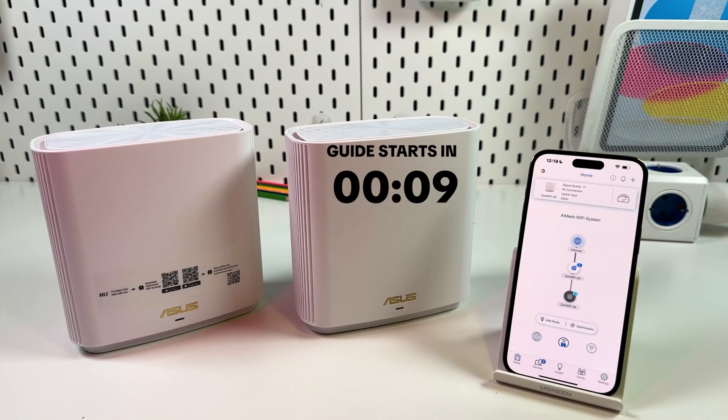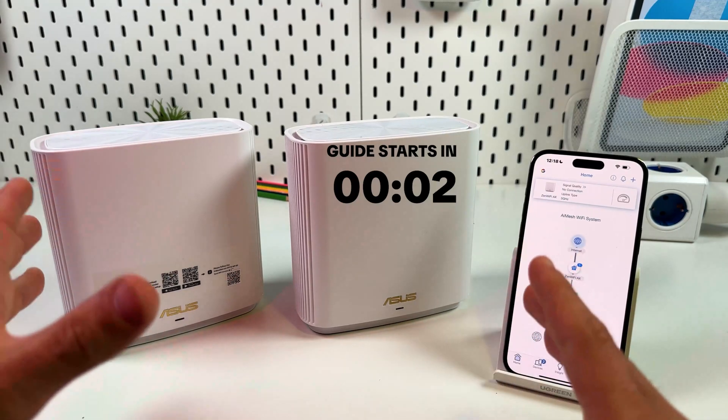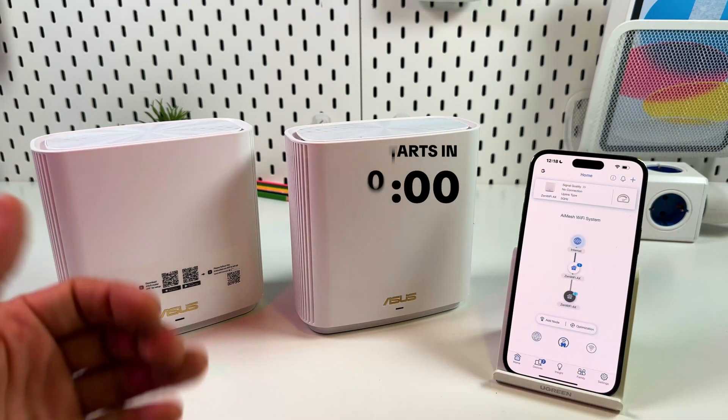Hi everyone! This is the ASUS ZenWiFi AX Series Model XT8, and in this video I'm going to show you how to set up a mesh Wi-Fi network on this system. Let's get into it.